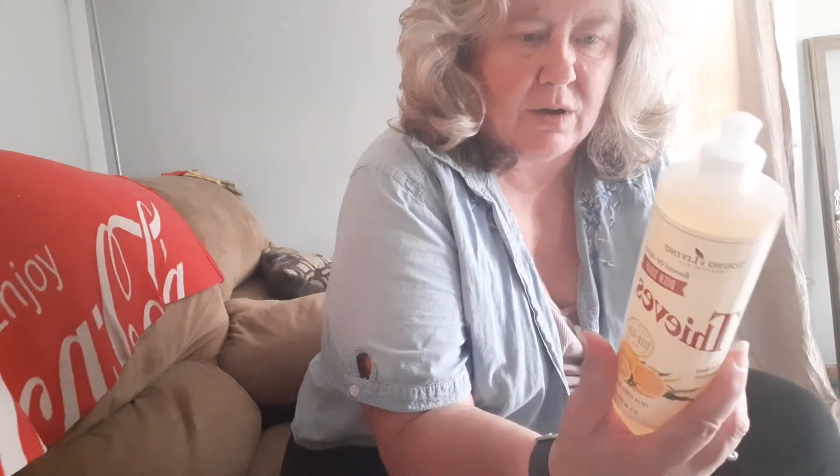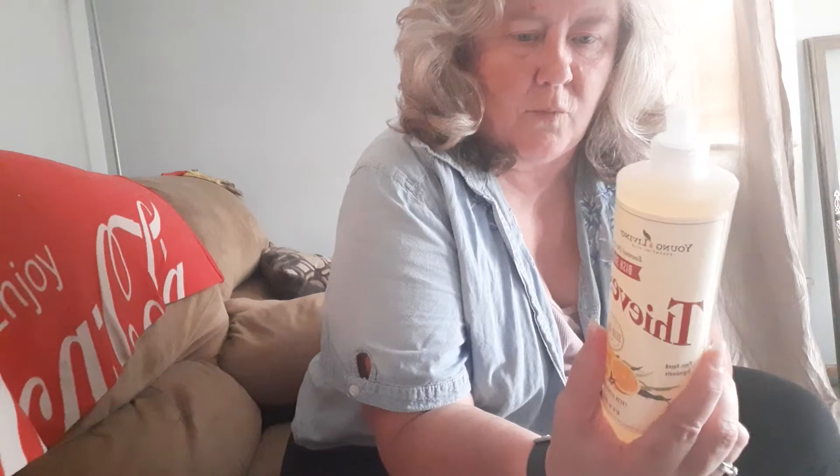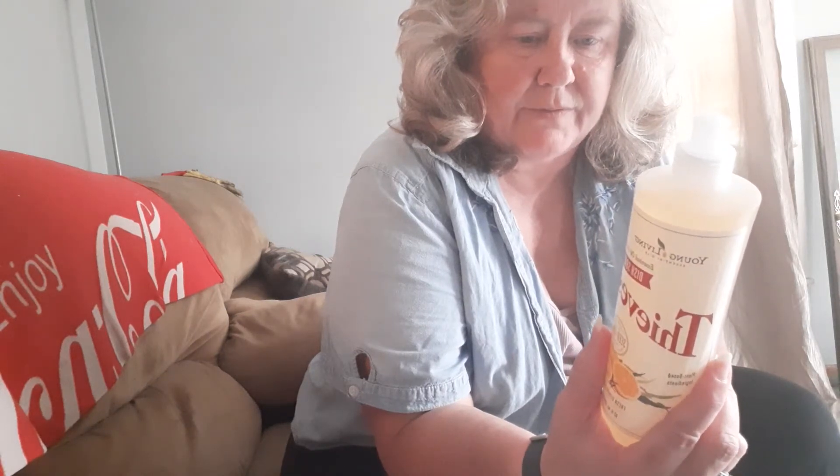It says disperse a small amount of soap with warm running water and add additional soap as needed.